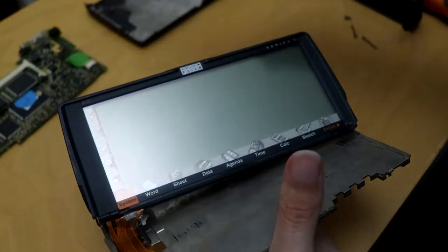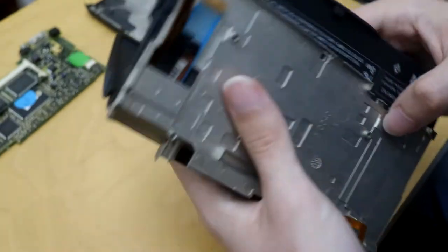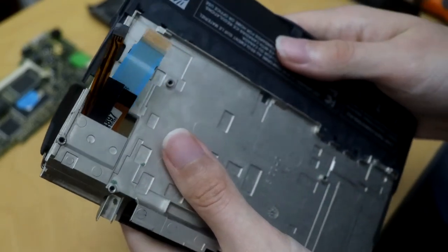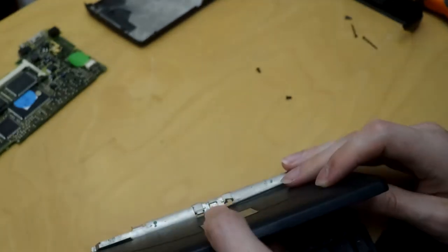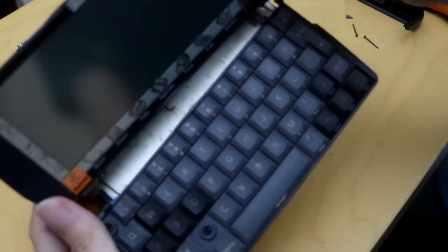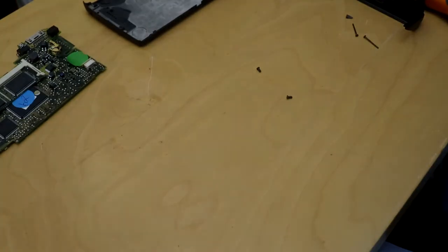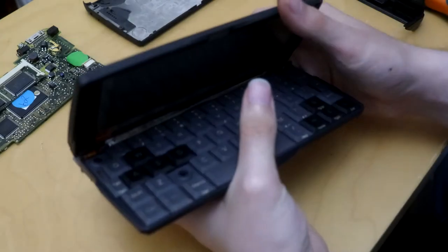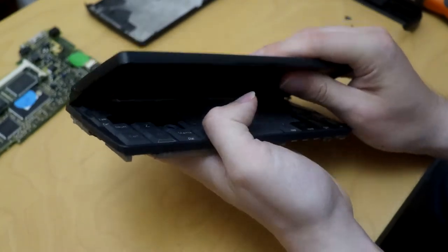Now is time for the keyboard. Slide it in as I showed before. Now this is the other very interesting part — these springs are going to want to go underneath, and you can't let them go underneath. They've got to be on here. But don't clip them in yet, because you need to line these up first.